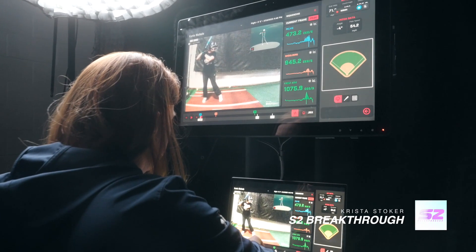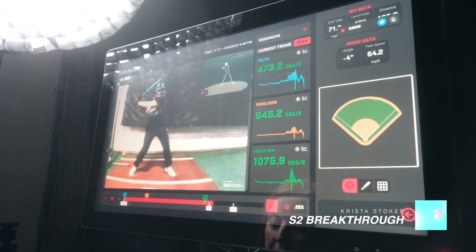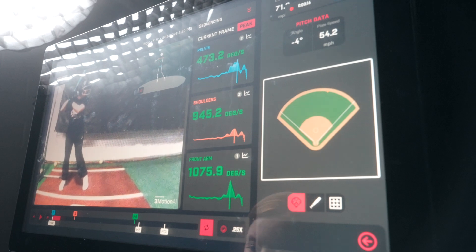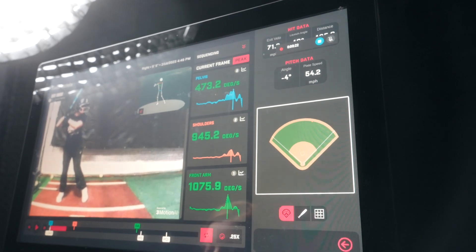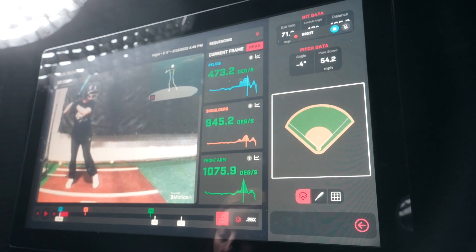With sequencing, we're trying to look at the order and speed that each of these parts are going. HITREX measures pelvis, shoulders, and front arm. Typically in the most efficient pattern, we would see pelvis, shoulders, front arm in that order — we would see them hit their peaks. They might start rotating together, but we would see them hit their peaks.